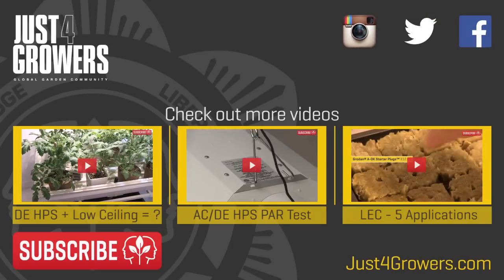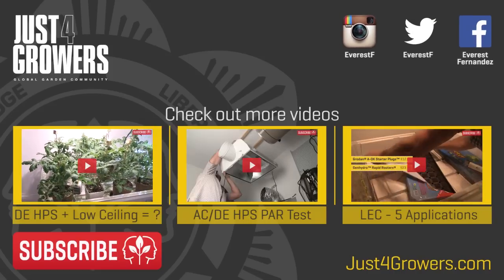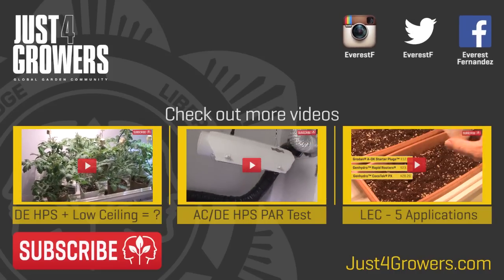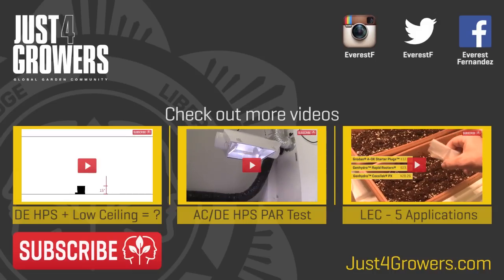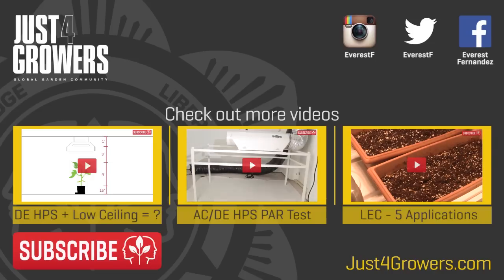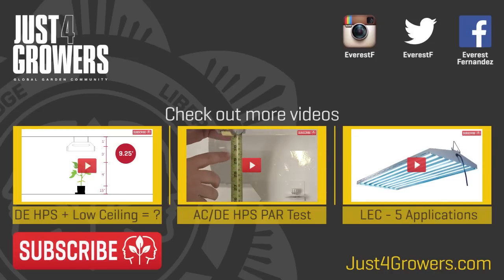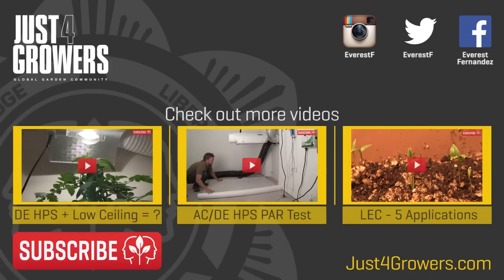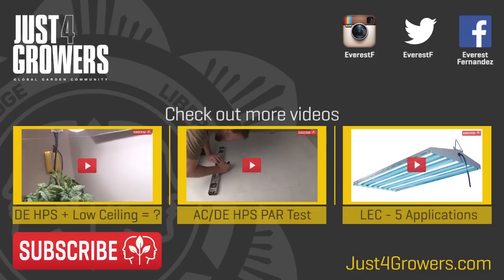So what did we learn? Well, reflective sheeting actually works — who knew, right? Seriously though, 5% more photons hitting my plant canopy is significant and will definitely affect growth rates and yield. So I see it as worth the extra investment. Last but not least, creating a truly uniform lighting pattern with just one or two lights is tricky. It'll be interesting to see how this grow pans out. Make sure you're subscribed for regular updates and let me know what you thought of my test in the comments.